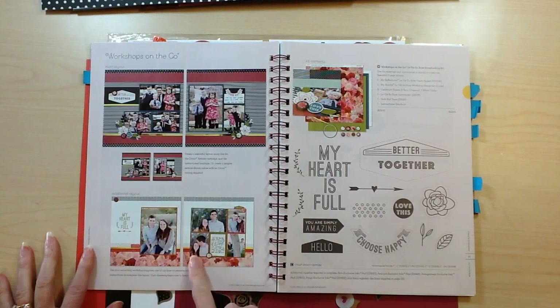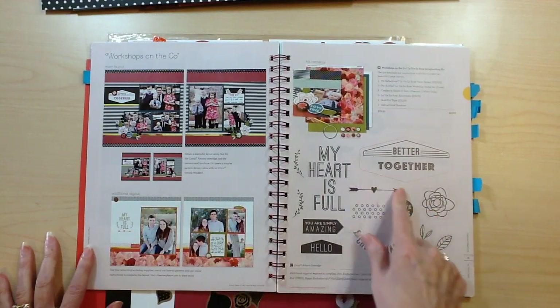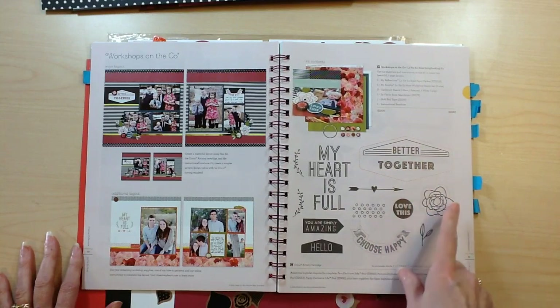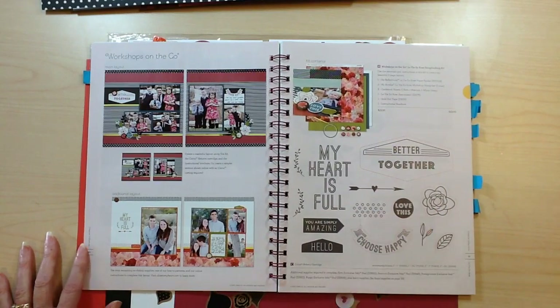Here's the other layout. You get the exclusive stamp set — you can see the red lines around it, which means it's compatible with the Cricut cartridge. So if you own the Cricut Artistry cartridge, you'll be able to cut those out on it. If not, you could fussy cut it or just stamp it straight onto your layout.